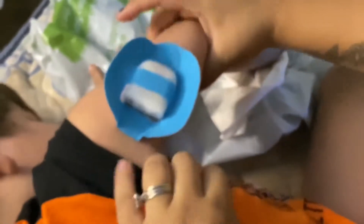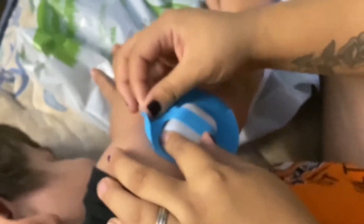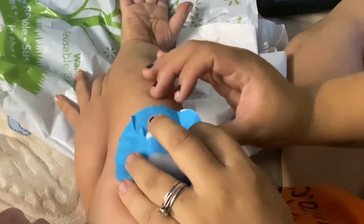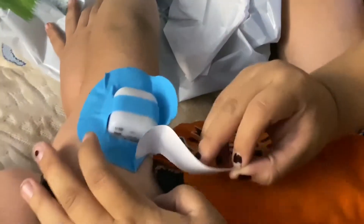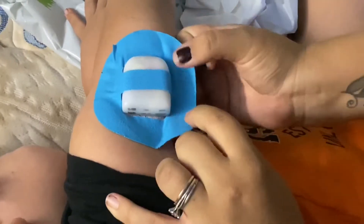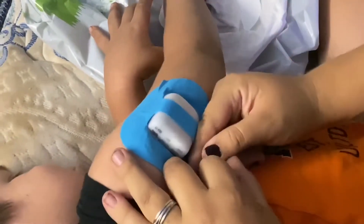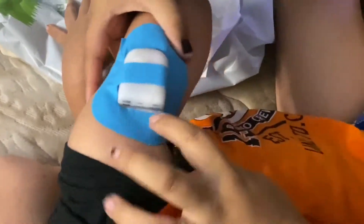I put it on like that and just kind of pull it in. This is a little bit higher up so it will feel a bit different at first. There we go — and then just this part. That one wraps around a bit. There we go — and that is not going anywhere. All done!